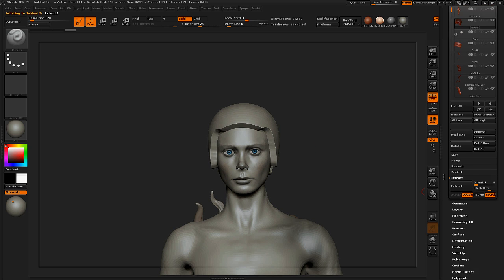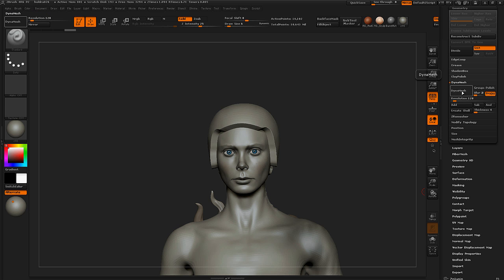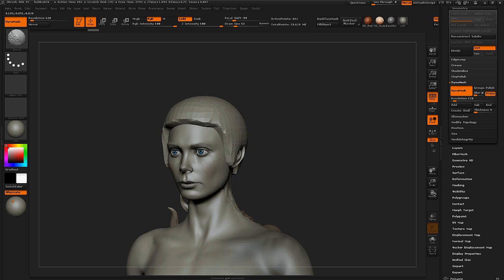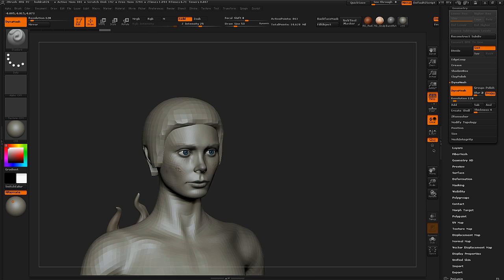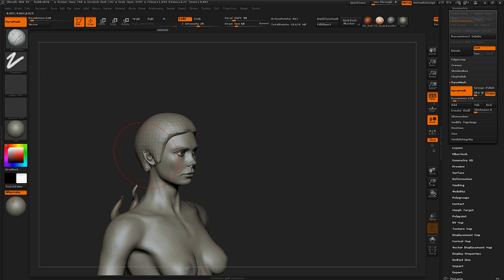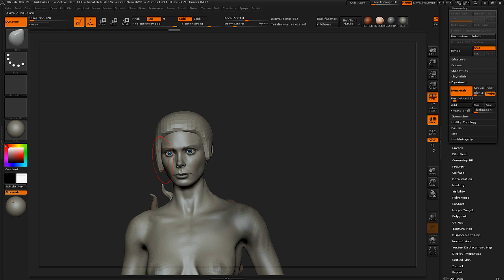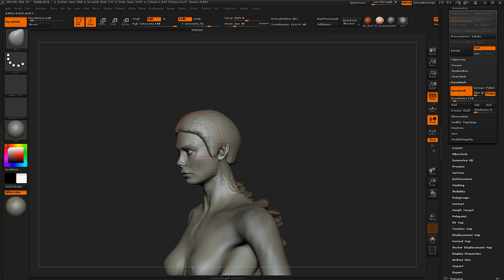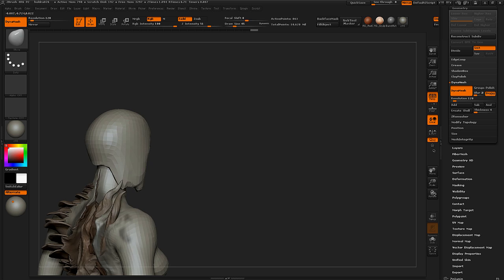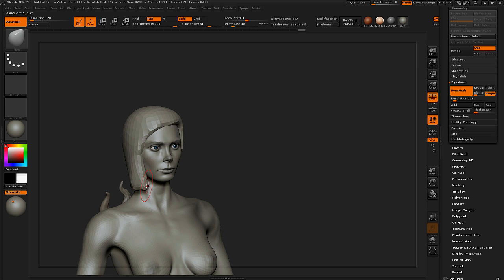We're now going to use Dynamesh to simplify the shape. Go to Geometry, Dynamesh, and hit Dynamesh. The resolution is fairly low, but that's fine just for now — I just want to block it out. I have the reference on my second monitor and I would highly recommend you doing the same. You need reference when sculpting hair. Also, you don't sculpt hair with symmetry active — that's going to kill the hair immediately. You can sculpt a face with symmetry and then disable it after a while, but hair is not even remotely symmetrical unless it's by choice.